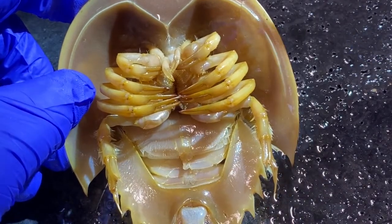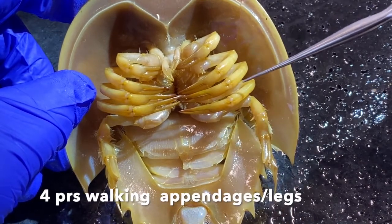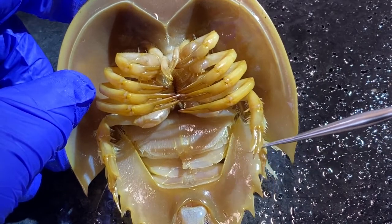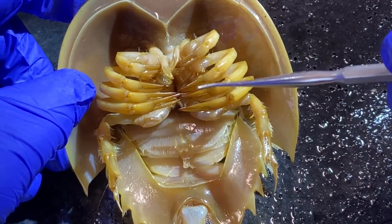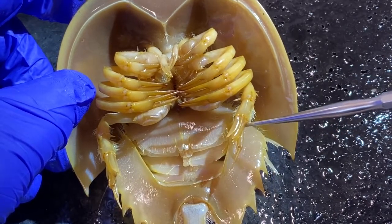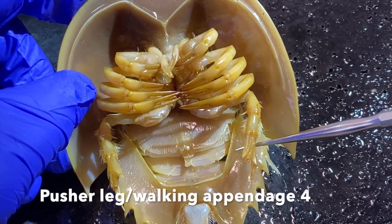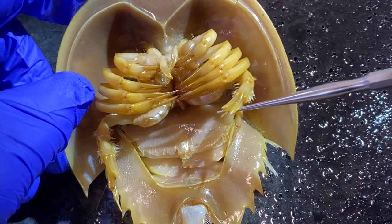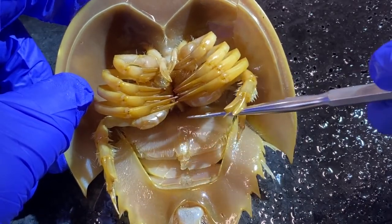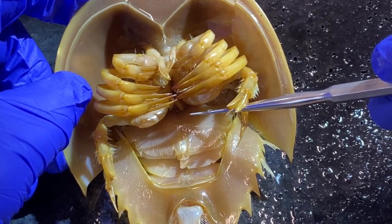There are also four pairs of walking appendages — numbers one, two, three, and four. The fourth one is really interesting because instead of having a pair of pinchers at the tip, the fourth pair of appendages is called the pusher appendage or pusher leg. There are blade-like structures that can splay out, which the animal uses to push itself across soft substrate.